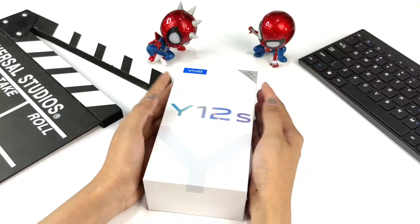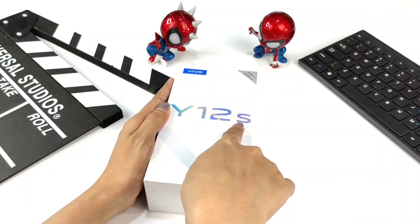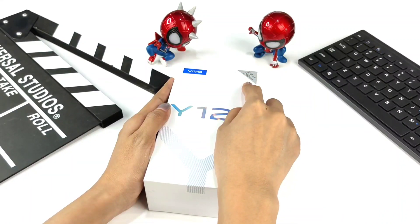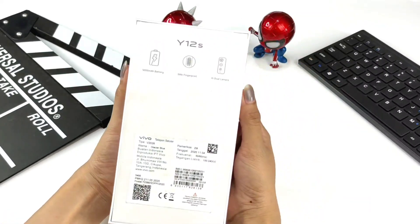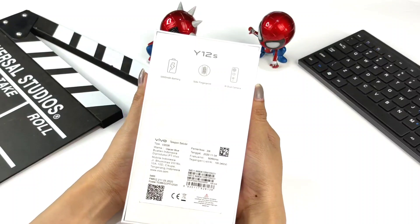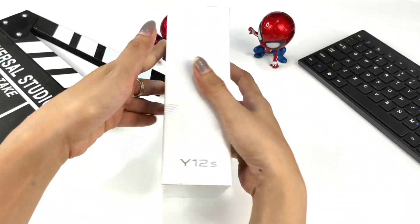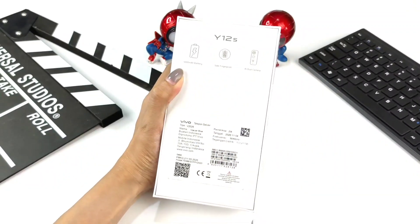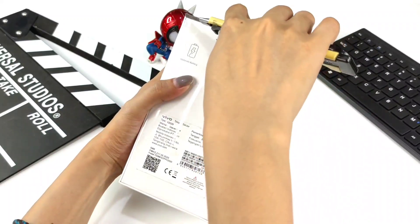On the front of the box there is the text Y12S in the center. On one side there is '3GB RAM and 32GB ROM', and on the other side the Vivo logo. On the back, there are highlights of the Vivo Y12S: 5000 mAh battery, side fingerprint, and AI dual camera. Let's start unboxing the Vivo Y12S.